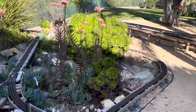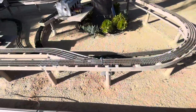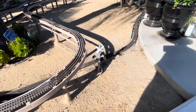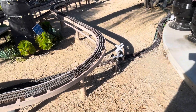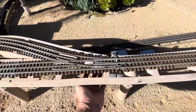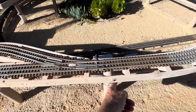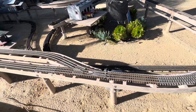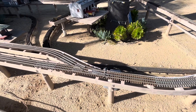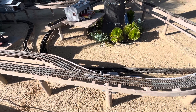Next on the agenda is to convert the crossing gate — it's currently operating on a nine-volt battery. I have power basically right underneath here that I'm going to run, and I had one more switch over there in the car barn to add the crossing gate to 12-volt power.